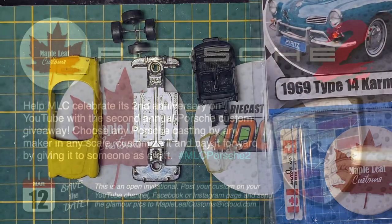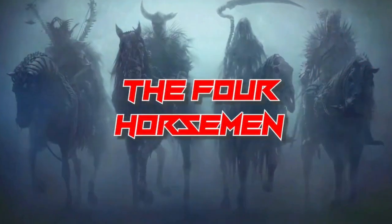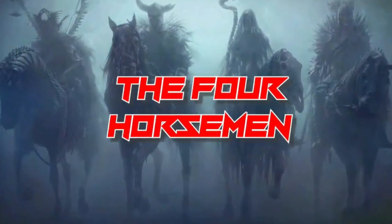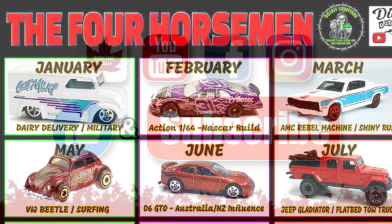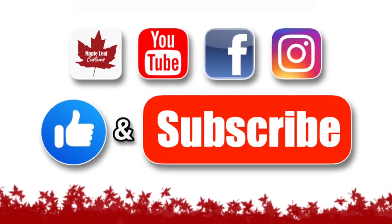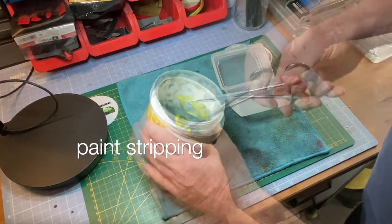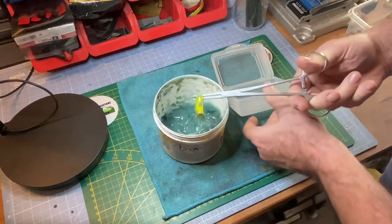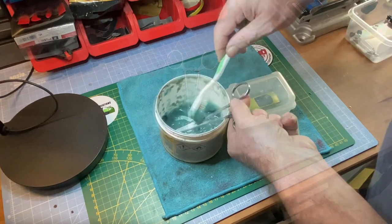A couple of upcoming specials I want you to be aware of. Most importantly, the second anniversary of my YouTube channel and the second Porsche Invitational, which is a giveaway. The Four Horsemen build for January is going to be a dairy delivery, a special project for me. I invite you to get all subbed up, hit the like button, and ring the notification bell so you don't miss any of the upcoming Saturday releases.